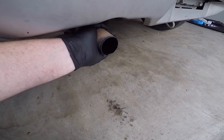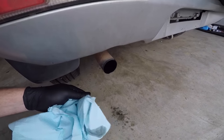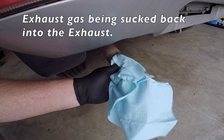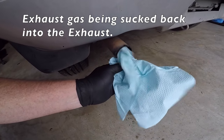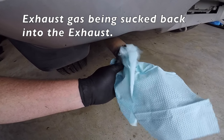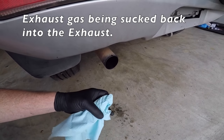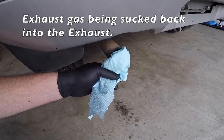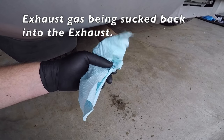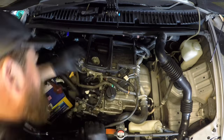With the engine still running, head to the rear of the vehicle, grab yourself some cloth or paper and just hold it over the tip of the exhaust pipe. You can see here that exhaust gas has been sucked back into the exhaust system while the engine is running. You can see the cloth being pulled right back in and then blown back out by the exhaust gases. This is a telltale sign that you have cracked, burnt, or leaking exhaust valves.